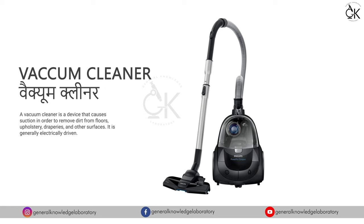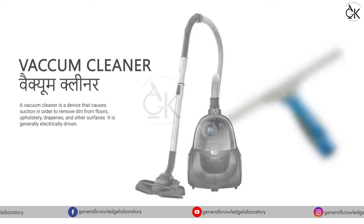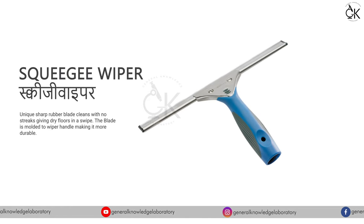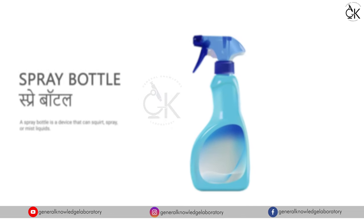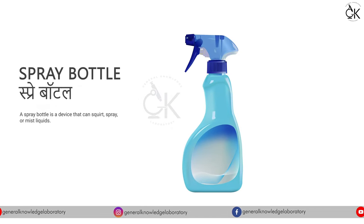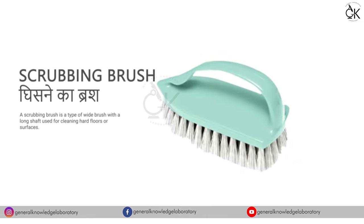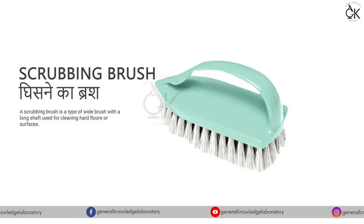Vacuum Cleaner - वैक्यूम क्लीनर। Squeegee Wiper - स्क्वीजी वाइपर। Spray Bottle - स्प्रे बोटल। Scrubbing Brush - घिसने का ब्राश।